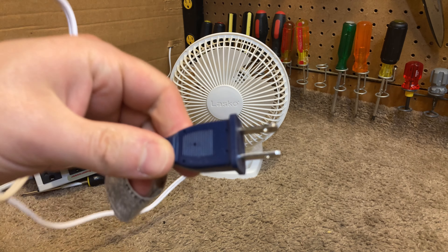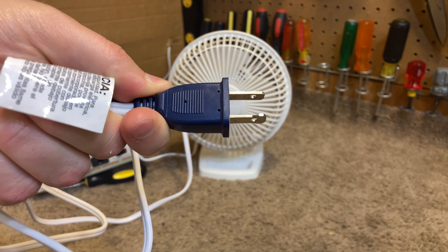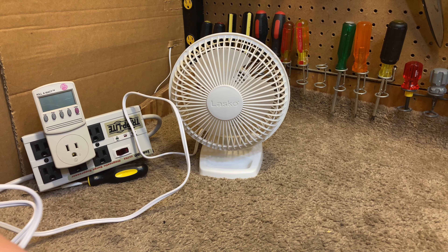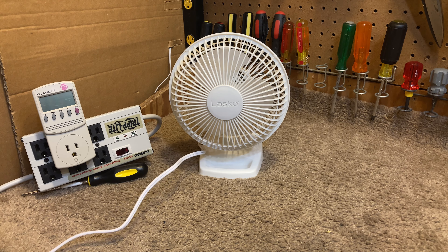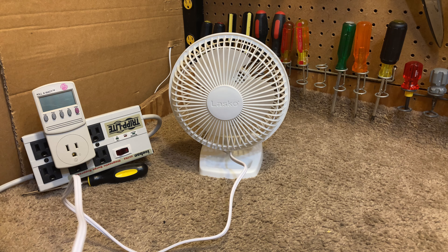It has a non-replaceable fuse, but in Lasko's defense, I have never seen one of these fuses blow. So even though I think it should be replaceable, it doesn't seem to be a situation where fans are getting tossed because the fuse is blowing and people can't replace it.